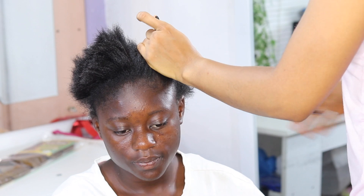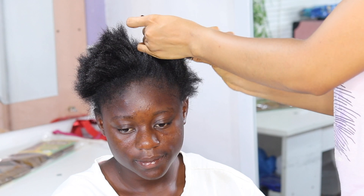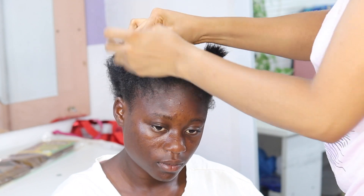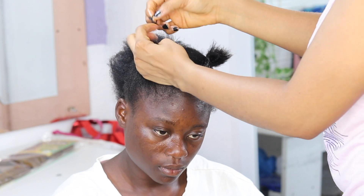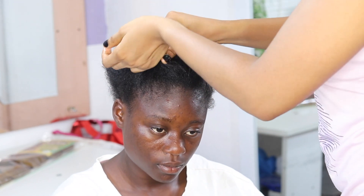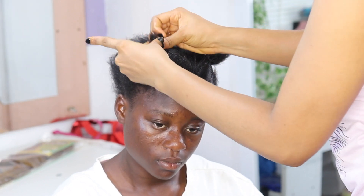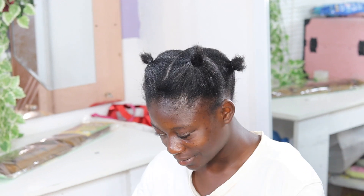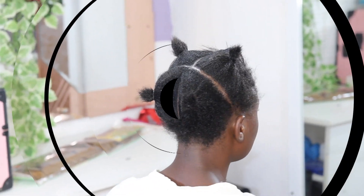Since it's a short hair, I know it would be difficult to pack or style her hair into a ponytail, so I'm first sectioning her hair into four different portions. That way I can easily work my way into slicking or laying the hair flat and packing it into a ponytail. After sectioning into four portions, I'm using the rubber band with hair cream to secure each section. This is what it should look like after sectioning.